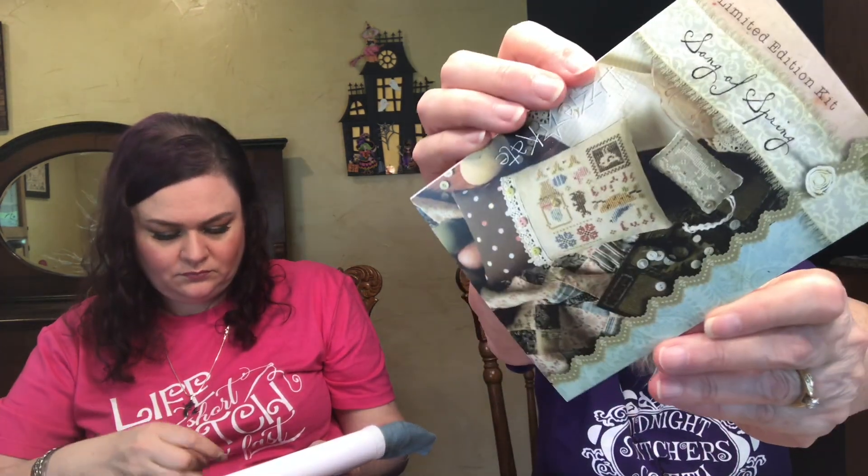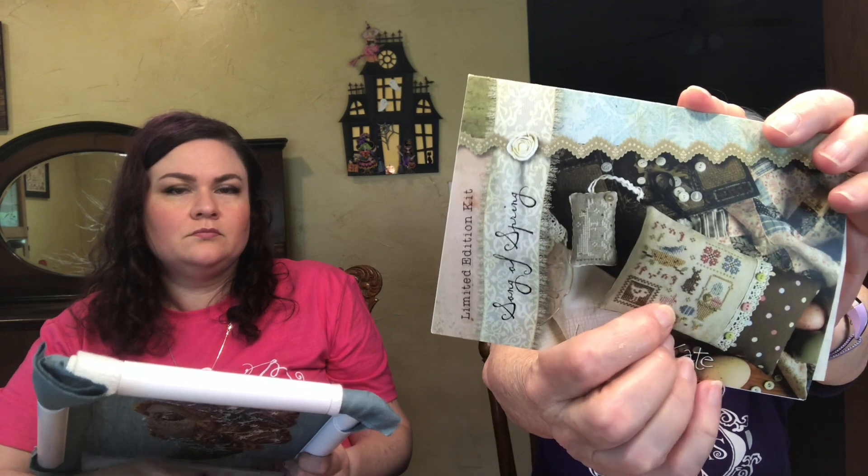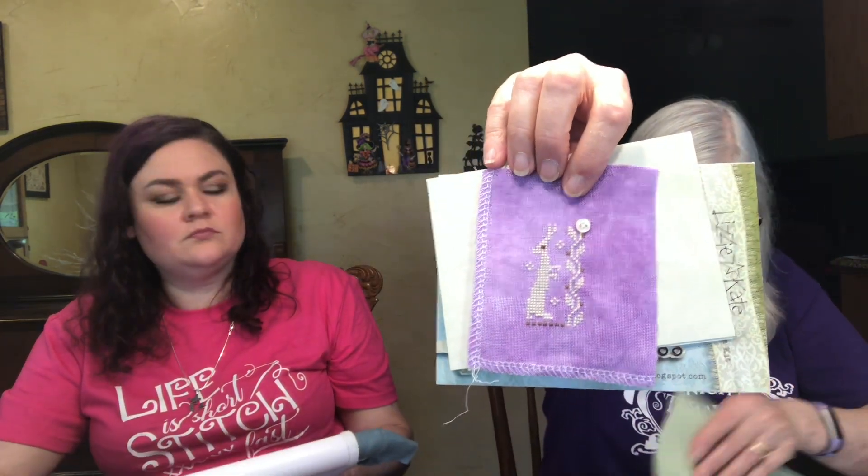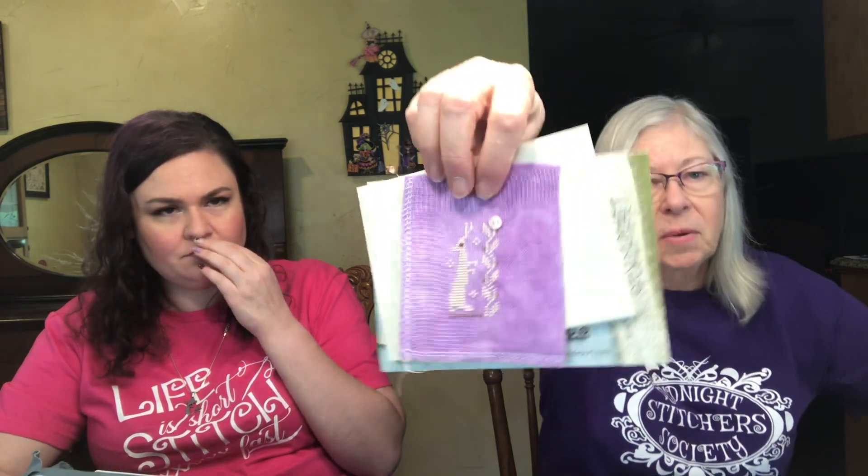Before we left I was also working on Songs of Spring by Lizzy Kate — a scissor fob because I already finished the little pillow. I did mine on purple — 32 count Hydrangea Linen by Fiber on a Whim, I think it came in a Black Needle Society box. It turned out cute, I really like it. Now I have to make that into a scissor fob too, which is another thing I need my sewing machine to work right for.